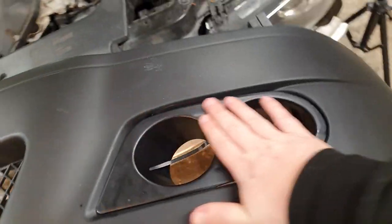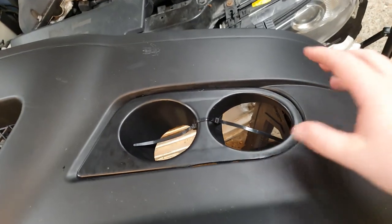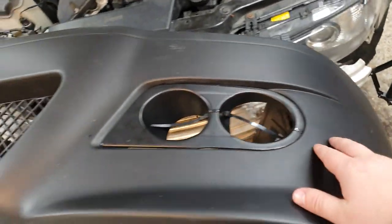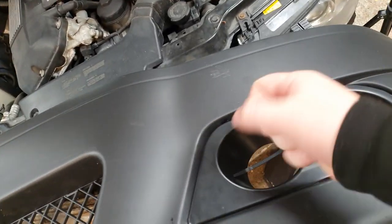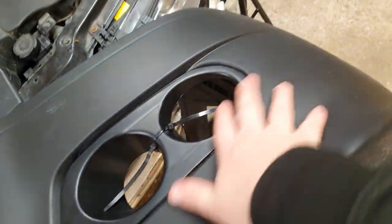So now what we're going to do is just scratch all this up — key it all — so when we put the fiberglass down with the resin it will stick a bit better, it'll have a stronger grab to it. We're just going to sand both of these sections down, rough it up, and then we'll stick the fiberglass on.